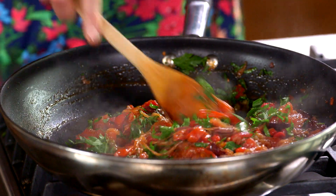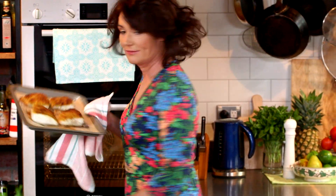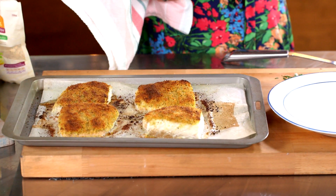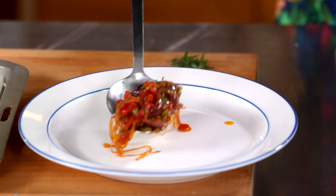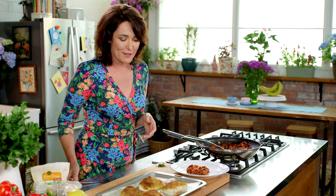If you want to spice it up you could add a little bit of Tabasco, fresh chilli, or dried chilli flakes, and this sauce is superb with chicken also. But my fish is ready — looking amazing! Put the beautiful Provencal sauce onto the base of the plate and we're ready for the fish.